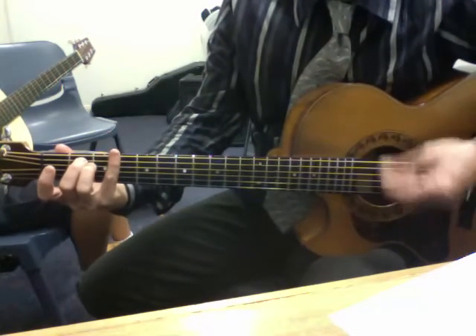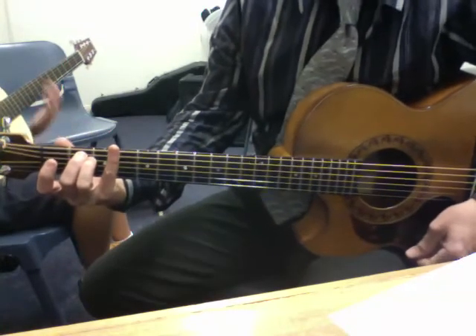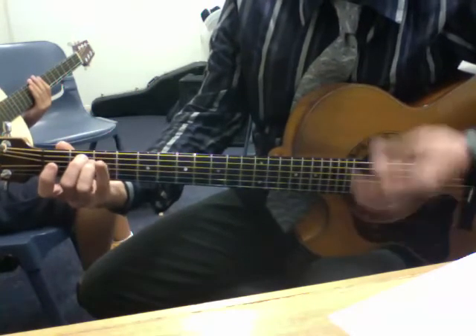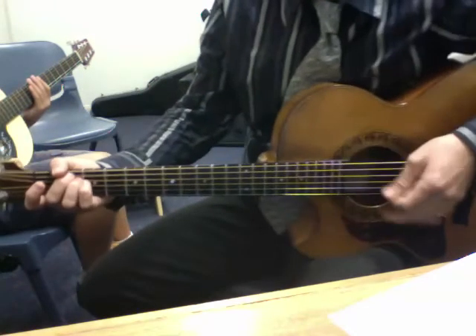The important thing to remember is don't wait at the end of a stroke if there's a gap, because it will reverse the strumming direction order of your hand. You'll end up trying to get two down strokes in really quick, and it just won't work.